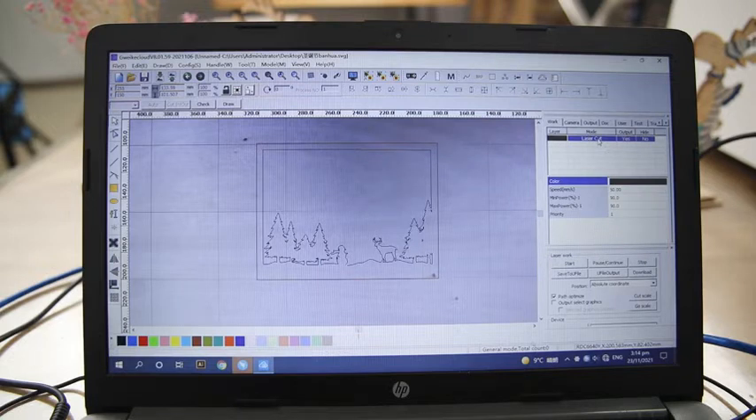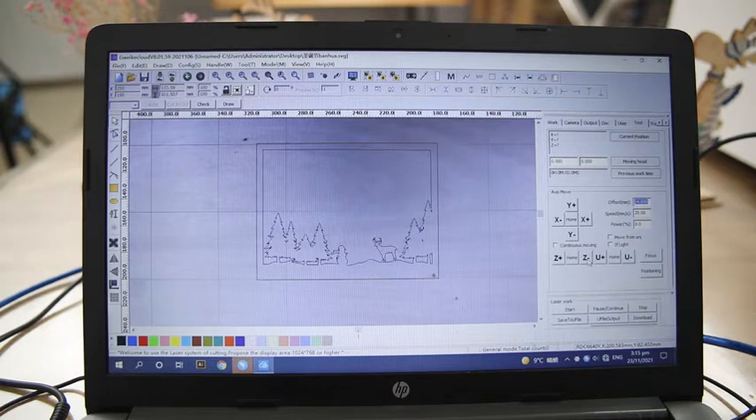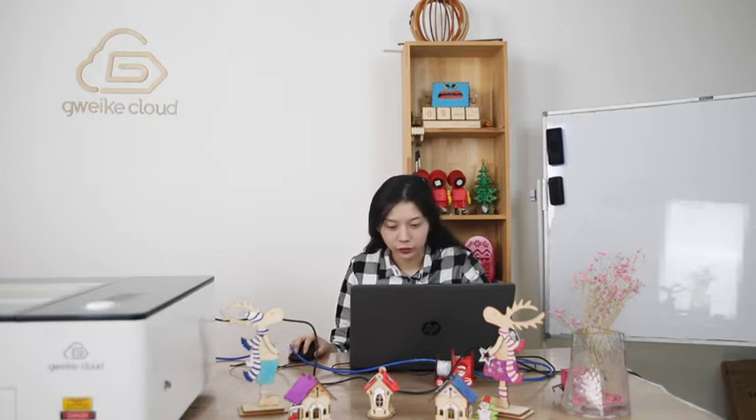You can see we have only one layer, and we need to cut it. The speed is 15%, mean power is 19%, and max power is set accordingly. The priority — meaning the cutting times — is one time, which is OK. These parameters can be adjusted according to the material cutting parameters. When you finish, click Test again to lower the V-axis — it's a little high, so bring it down.